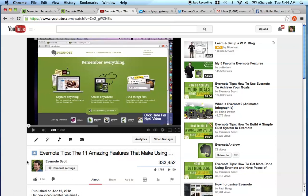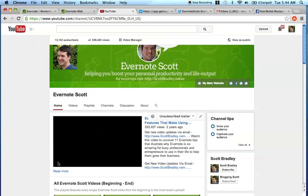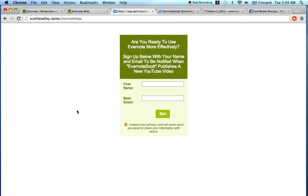The only reason this isn't showing is because I'm logged into my account. If you go back to the YouTube channel for Evernote Scott, this is going to show you multiple different videos that you can watch around using Evernote to be more productive and effective in your life. The next thing I want to show you is if you want to know when I publish the next video about Evernote and you want to get an email from me, go to scottbradley.name/EvernoteTips, sign up, confirm your subscription, and every new time I publish a new video you will be notified.